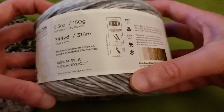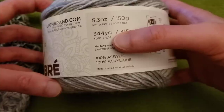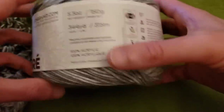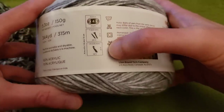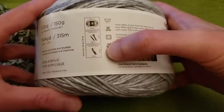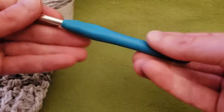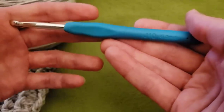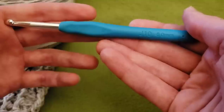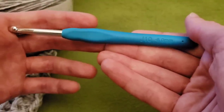For those of you that don't know, this is 100% acrylic, it is 344 yards, and the weight is approximately a weight of 4, and they recommend using a size I crochet hook. I used a size J, which is a 6mm hook. Based on your tension and your gauge, you can go up or down — personally I found that a size J worked out well.